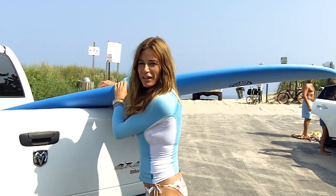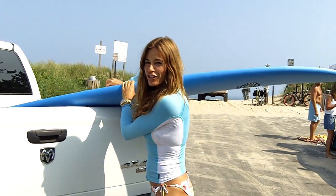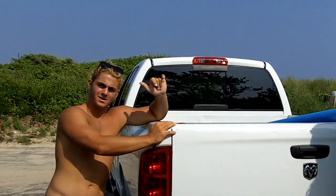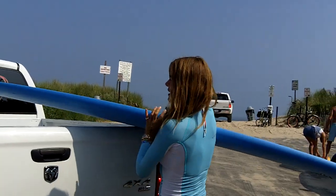Hey you guys, it's Kelly and I'm out in the Hamptons. I decided to try a fun new sport, and here's my friend James Casale. What's up guys? He is going to teach me how to surf.